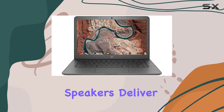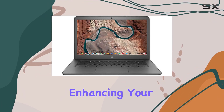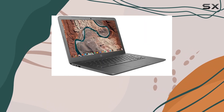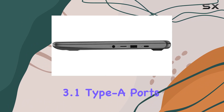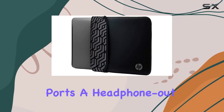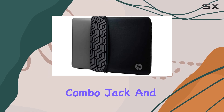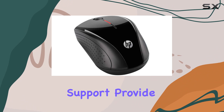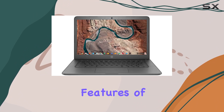The stereo speakers deliver clear audio, enhancing your multimedia experience. On the connectivity front, this Chromebook is equipped with 2x USB 3.1 Type-A ports, 2x USB 3.1 Type-C ports, a headphone/microphone combo jack, and a media card reader. Wireless AC and Bluetooth support provide seamless connectivity options.